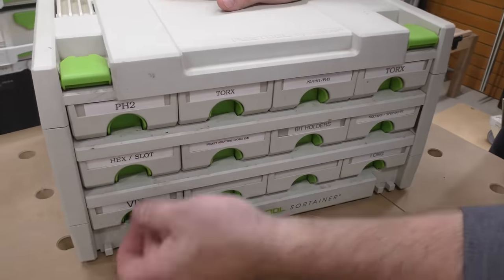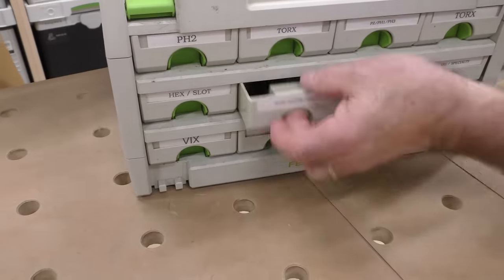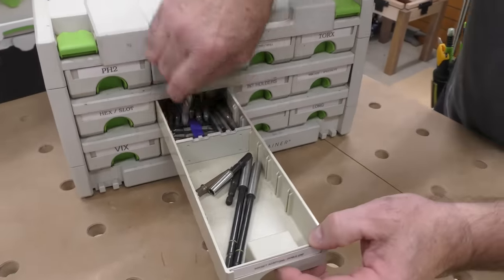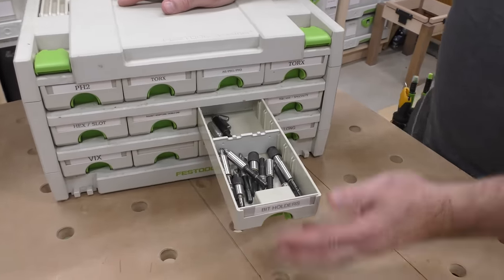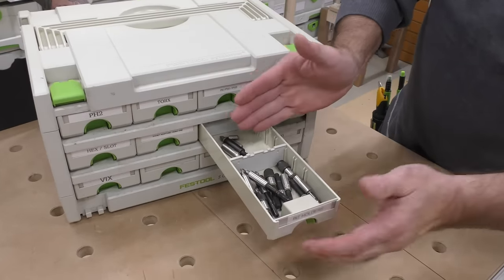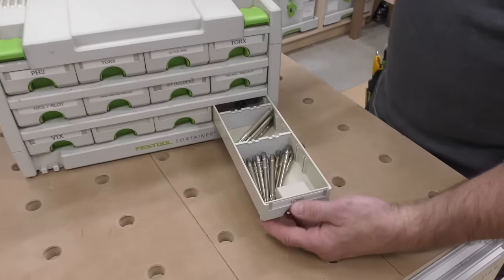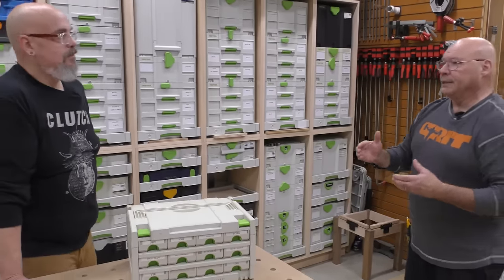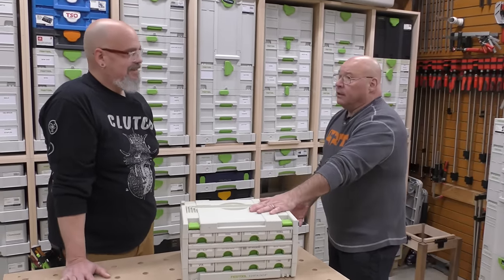If I know what my VIX bits are, they're right in here. Hex and slot — people can see: long, double-ended. I never use these anymore but I still have them. All my bit holders are right there. They have little dividers here so I can create smaller or larger compartments for everything. All my long bits are in here. So that's just one of the sortainers — that's how you get organized. I'm not running around looking for things; I know exactly where my bits are.